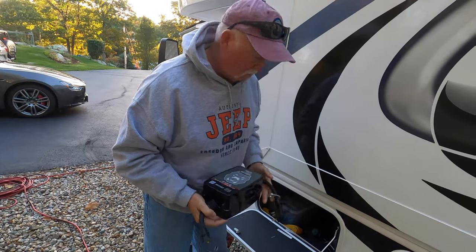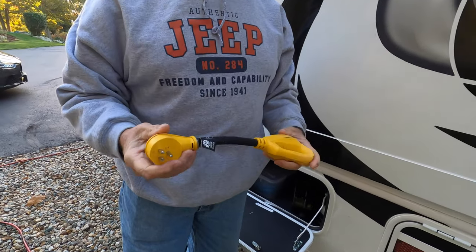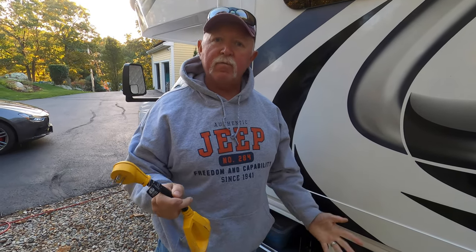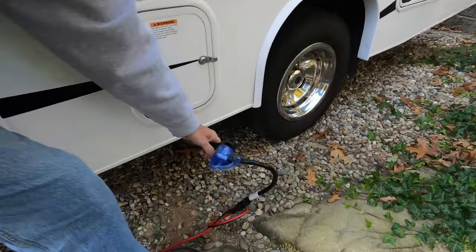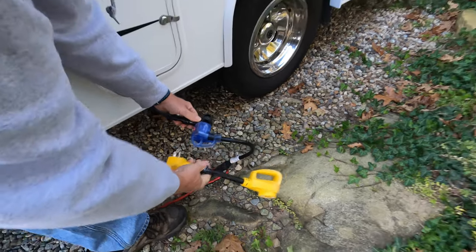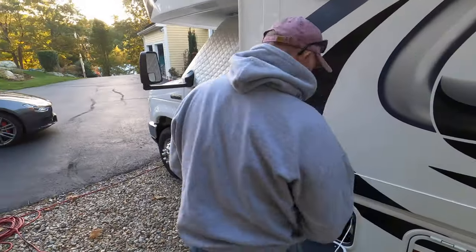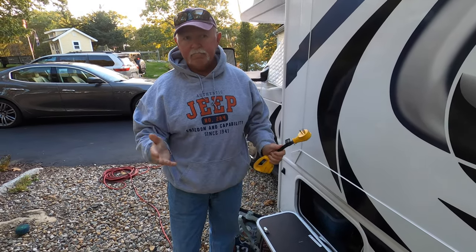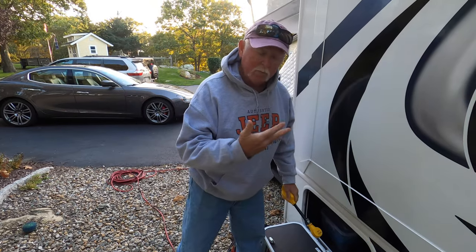I truly believe a surge protector is an essential item. Another thing to consider is an adapter, because if you don't have a 30-amp or 50-amp service at your home yet, you can always power up your rig with a standard adapter. The only problem is you really can't run your AC on regular house power, and probably not your microwave either, but definitely not the AC.